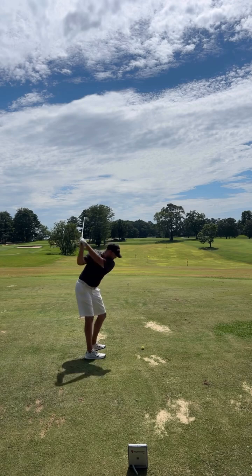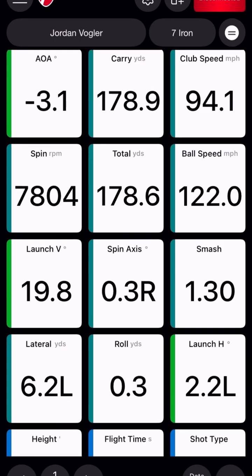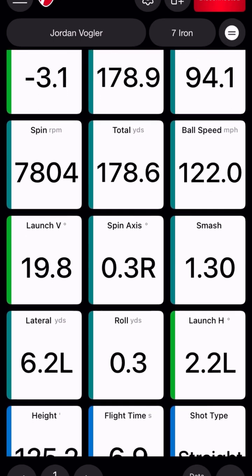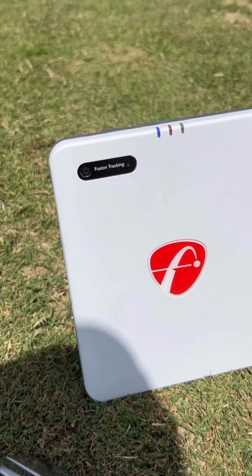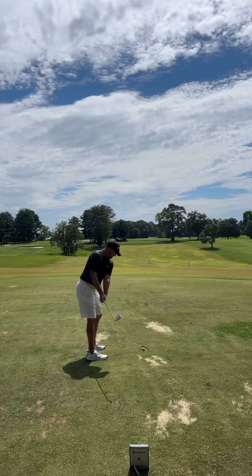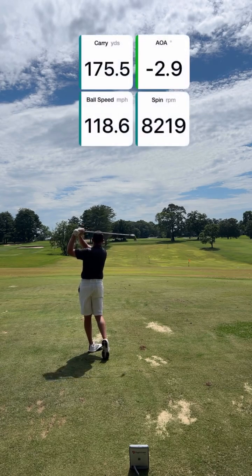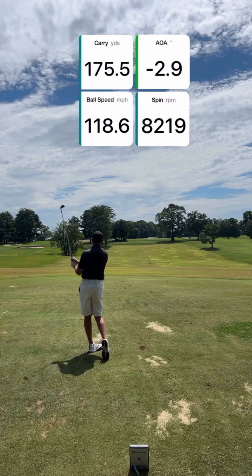Next up, we have data. With the Mevo Gen 2 you'll gain access to 18 total data parameters across full swing, chipping, and putting — such as angle of attack, ball speed, spin, carry distance, and club speed, just to name a few. Mevo Gen 2 comes equipped with fusion tracking, which combines 3D Doppler radar with synchronized image processing to enhance the accuracy of ball and club tracking. This provides more precise and consistent data for putting and chipping, and works seamlessly both indoors and outdoors.